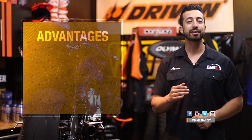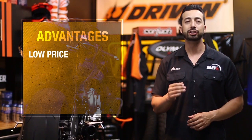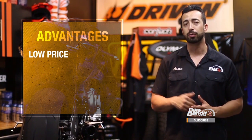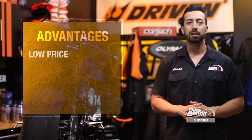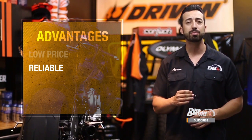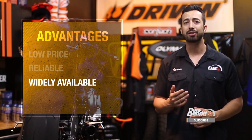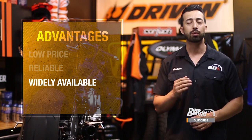Now that you know how lead acid batteries work, let's talk about the advantages they have over other types. First of all, they are cheap. These batteries have been around forever and their chemical composition is nothing fancy, so at around $40 to $60 for most motorcycle batteries, they're by far your most inexpensive option. They're also very reliable — they work in cold or hot weather and will last many years with basic maintenance. They're also widely available and work in almost every application you can think of, so no matter what you ride, it's usually easy to get one that will work for you.